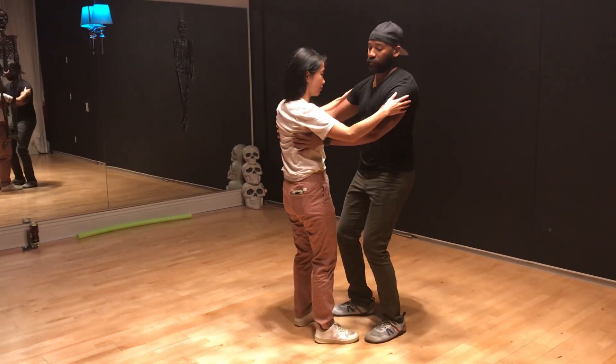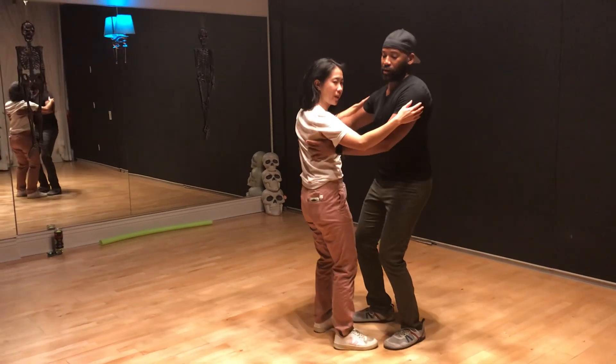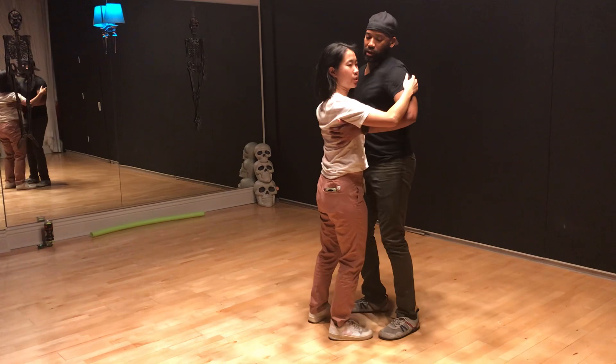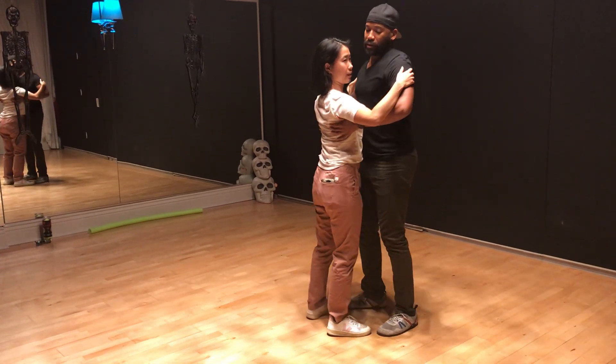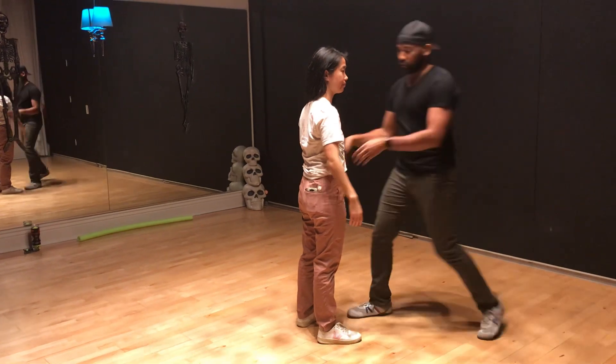And then we want to do that with our follow. So we're here — you notice we're doing plié-ing, right, nice and soft — and then the same opposite direction. I'm sticking my shoulder to his hands, right here, so it's nice and comfortable. Notice I'm not squeezing, I'm not gripping my fingers — it's nice and soft.